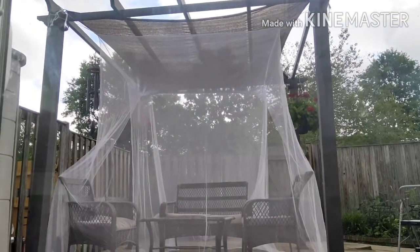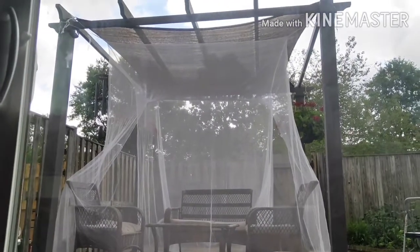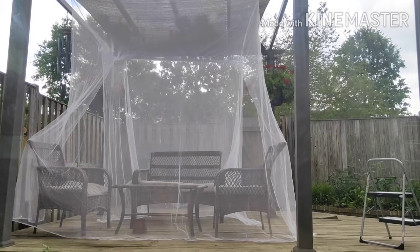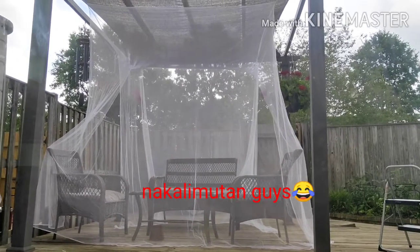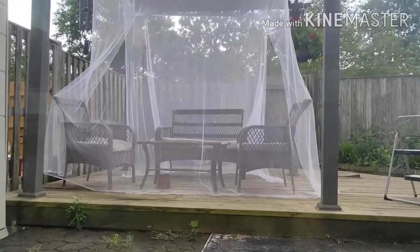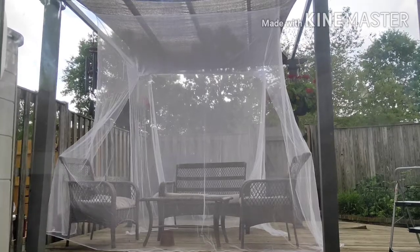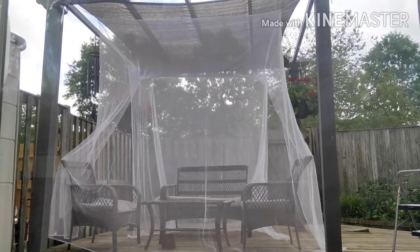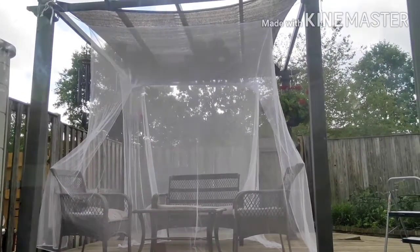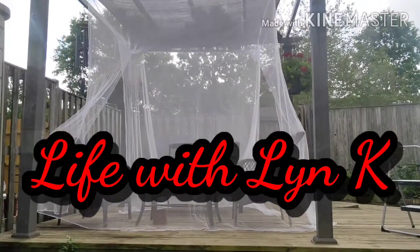That's the result, guys. It's really perfect for the size of our patio. This is amazing. Thank you so much, Mech Pro — shout out to Mech Pro. Thank you for this product. This is not a paid product, guys. You guys try this and you'll see. Thank you for watching. Bye-bye.